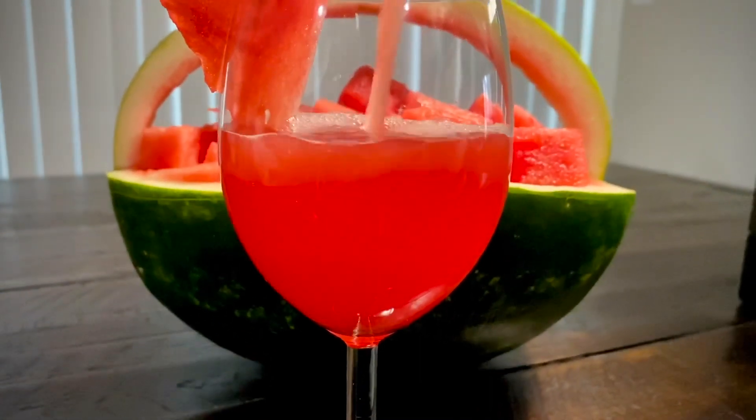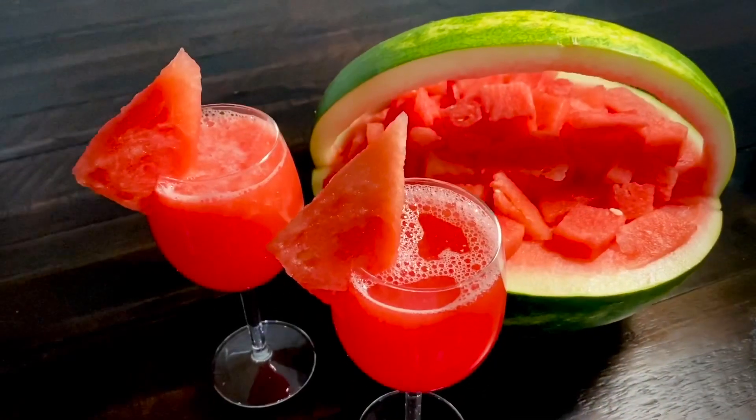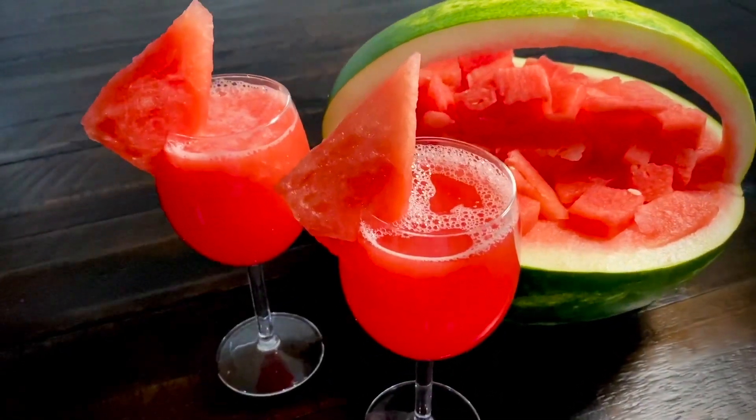It is easy, but the taste is next level. So, let's try it with regular watermelon juice.